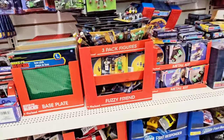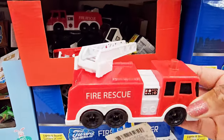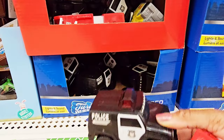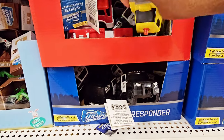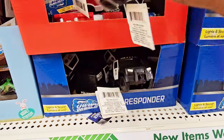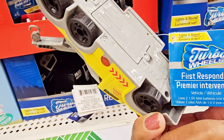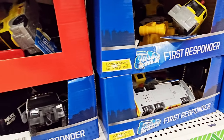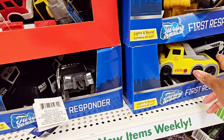Then they got some that I think light up. We got the fire truck, the police car, a truck, and the tow truck — those need two AAA batteries. I was trying to see if they had something different, but I think that's it for that.